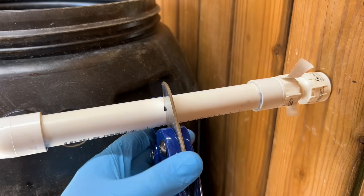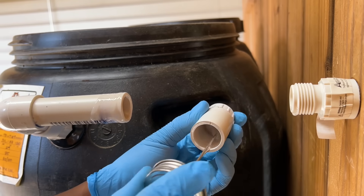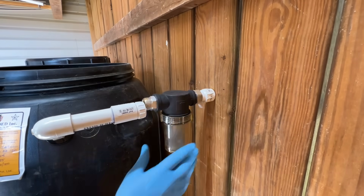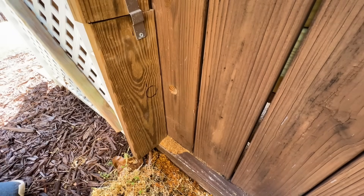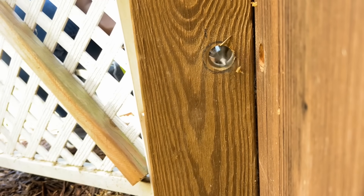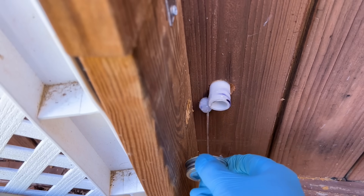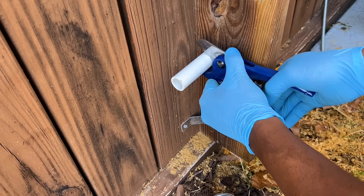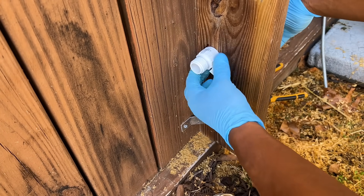If you have the option, I would recommend you install gutter guards or some other filtering method on the downspout. After the filter was installed, I resumed working on the exterior PVC connections for my outflow PVC pipe. I installed a male garden hose fitting on the end of the outflow connection so that I could quickly connect or disconnect standard garden hoses from the system.